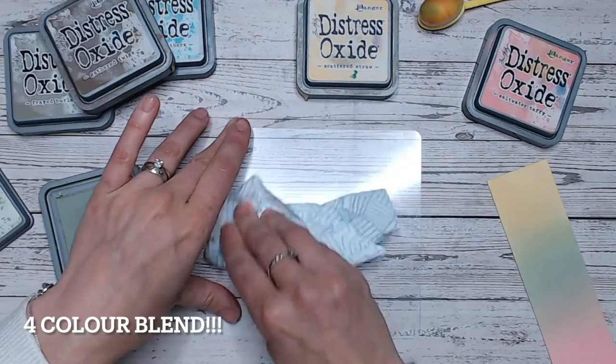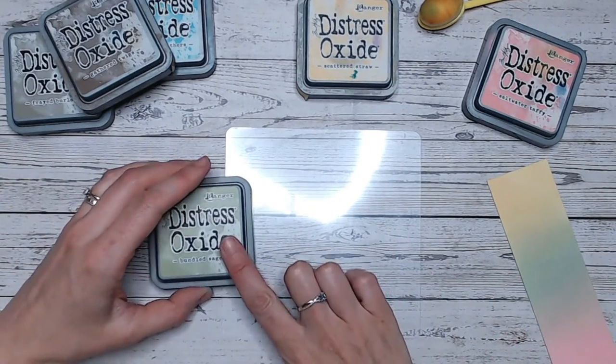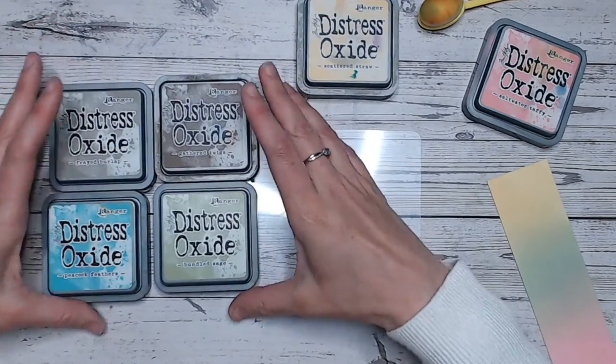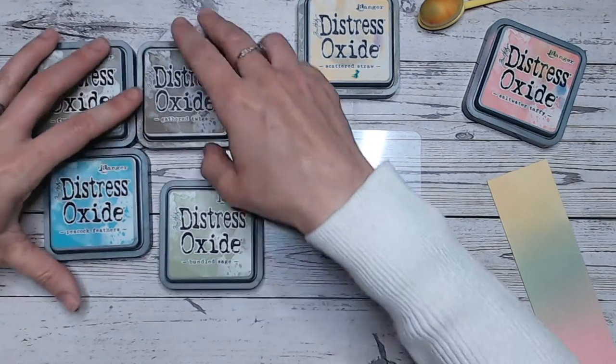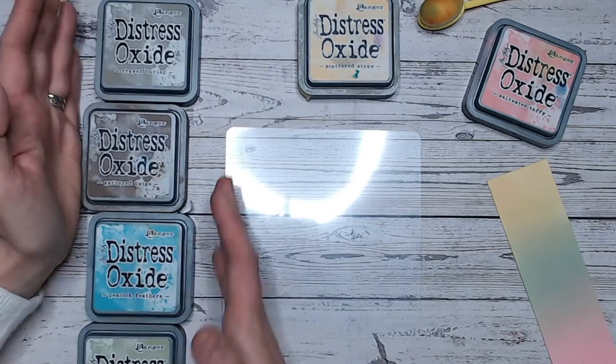Now between each blend I do, I'm just wiping my mat and then wiping the moisture off as well. So I'm going to be using Bundled Sage and I'm going to be going with these colours: Frayed Burlap, Gathered Twigs, Peacock Feathers, and Bundled Sage. So very different — quite an almost dark blend here.